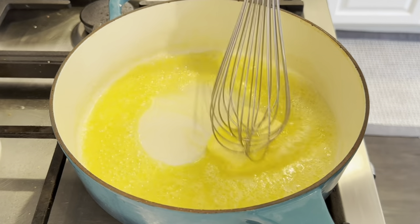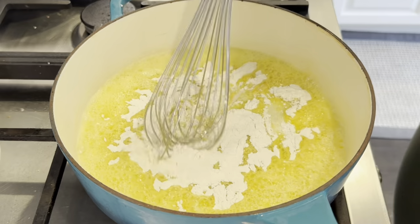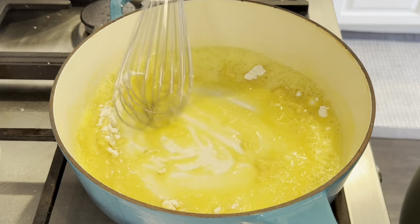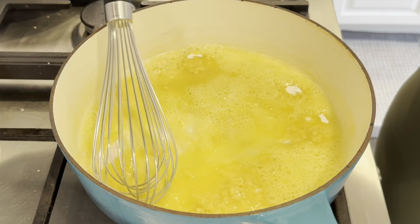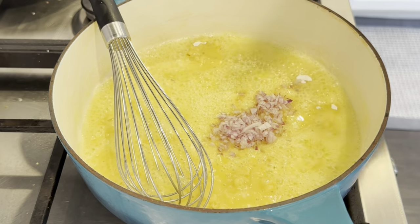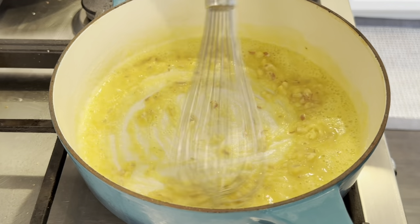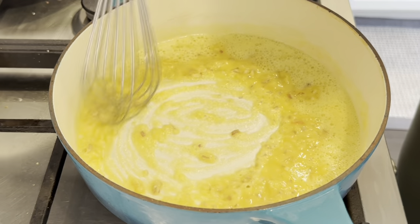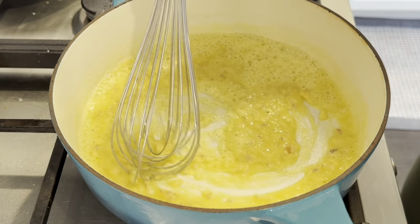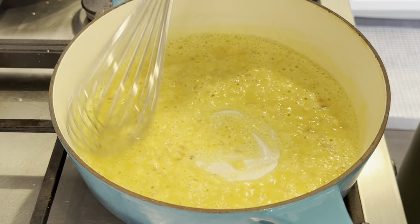I'm just getting this butter melted and starting to create a roux. Oh wait, I totally forgot the shallot! It doesn't have to be a shallot — if I don't have shallots I just use whatever onion I have. You could skip it altogether as well; I just feel like it gives gravy some nice flavor.